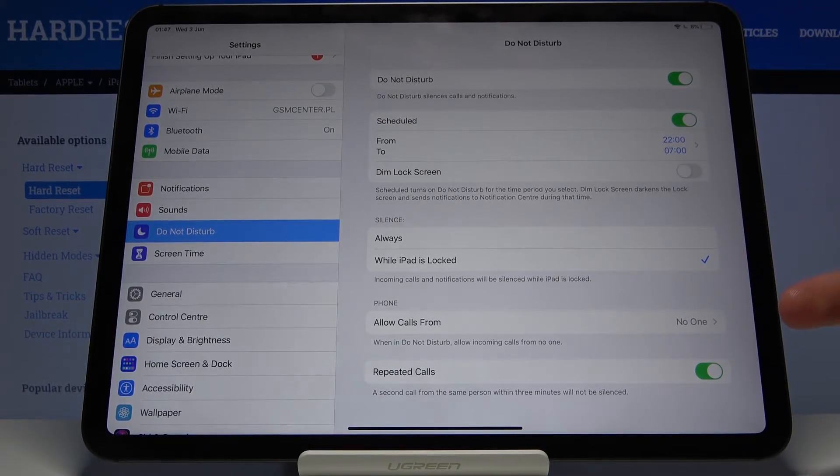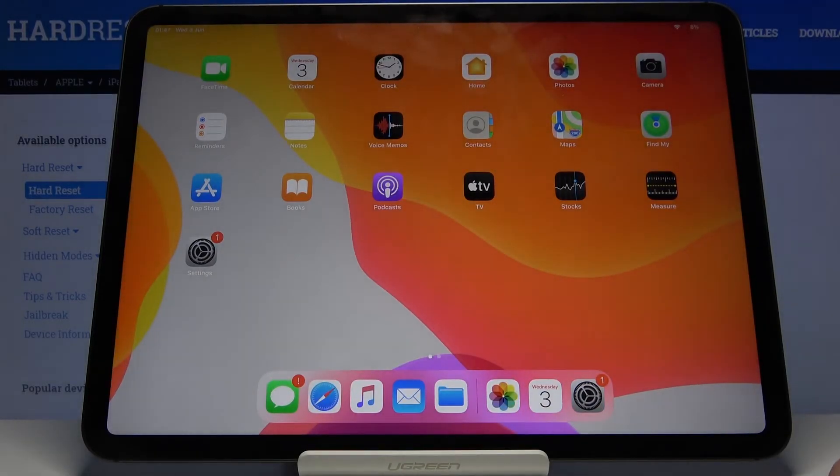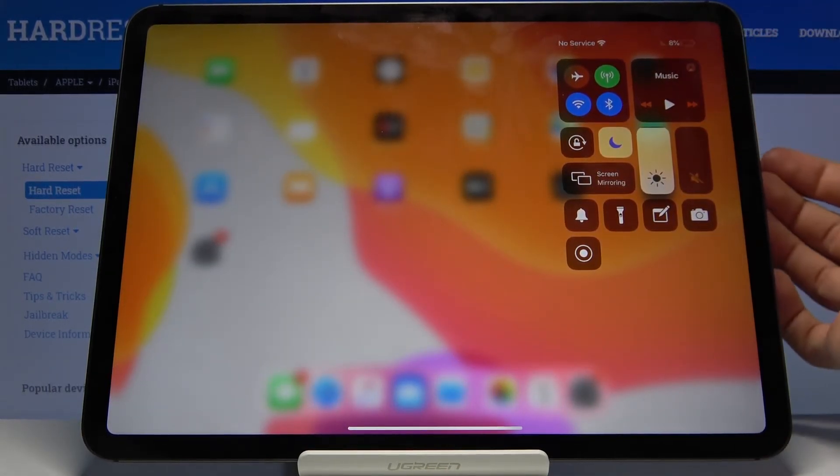Additional settings include 'Allow Calls From.' Since the iPad is locked, there's also a silence option and repeat callers. I'm not really sure how repeat callers works on an iPad — probably through FaceTime — but that's basically how you customize it.